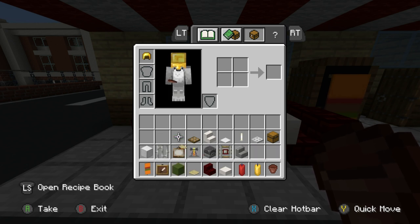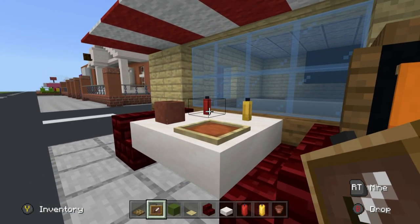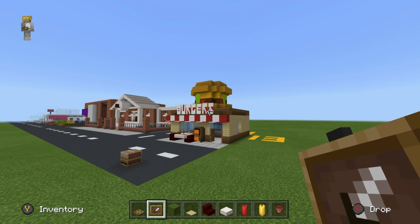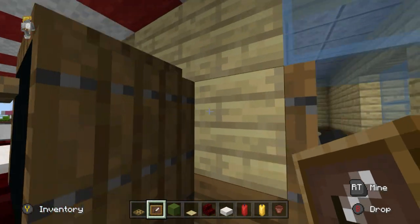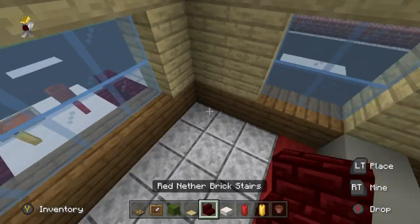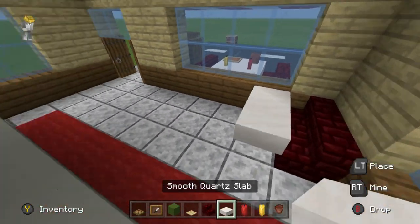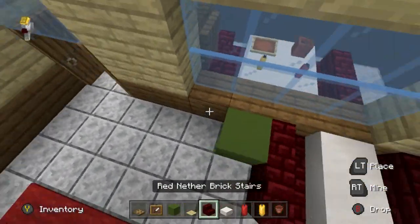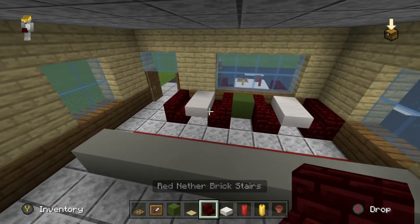Also chuck a flower pot on there. Grab item frame, green concrete, birch pressure plate, and an oak trap door. On the table we have saucers, a flower pot, and an item frame — simple yet illustrative. Inside, make a couple more tables the same way: stairs, a row of smooth quartz slabs, stairs on the opposite side, separated using green concrete.